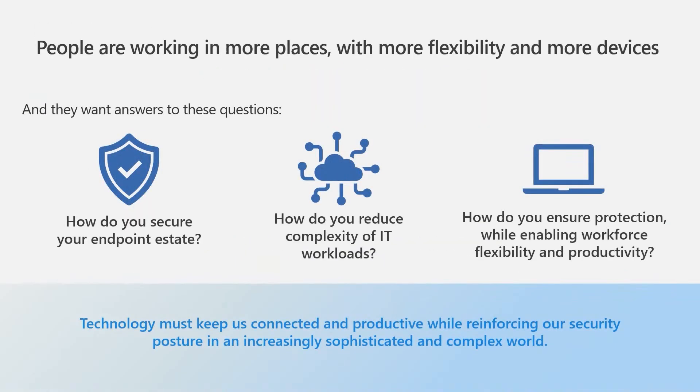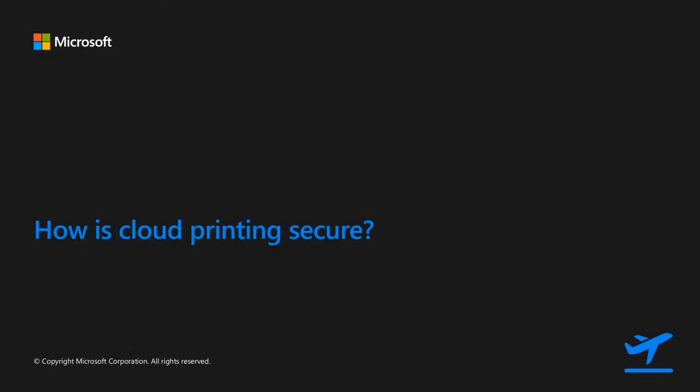Microsoft is making investments in hardware, software, applications, and services to deliver on the promise of providing a more intelligent, secure, and less costly work environment, as the setting is changing from all in the office to a hybrid model for many. So how does cloud printing come into play, and how is cloud printing secure?